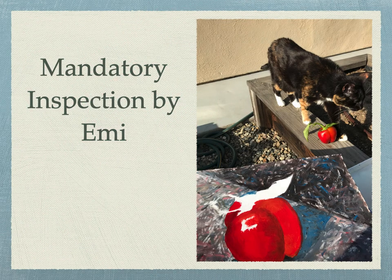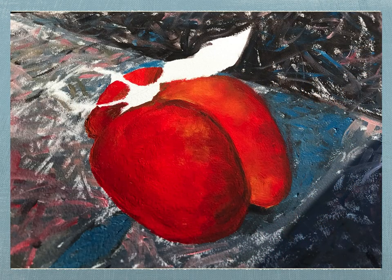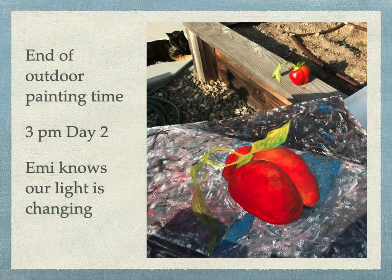Mandatory inspection time for Miss Emmy. Mixing blue, red, and yellow creates a fabulous brown for shadows on the head. Now we've reached the end of outdoor painting time — shadows are getting long and Emmy knows our light is changing, so we'll go inside to finish the painting.